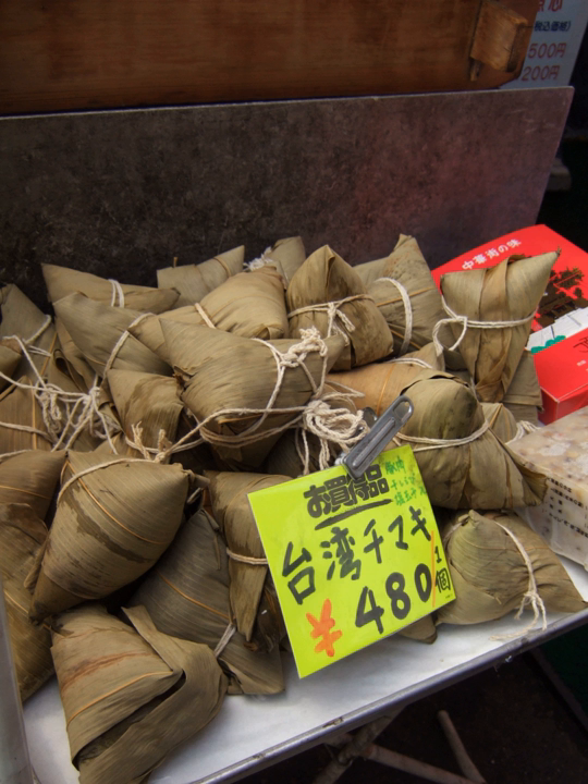Jian Shui Zong, meaning Alkaline Water Zong, are typically eaten as a dessert item rather than part of the main meal. The glutinous rice is treated with lye water or potassium carbonate, giving them their distinctive yellow color. They typically contain either no filling or a sweet mixture such as sweet bean paste, and sometimes a certain red wood sliver is inserted for color and flavor. They are often eaten with sugar or light syrup.